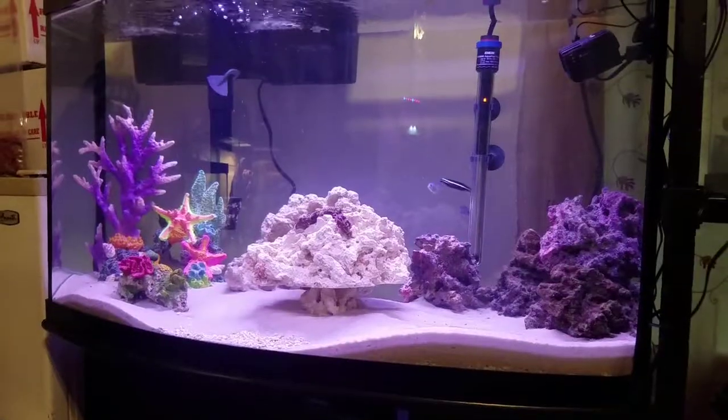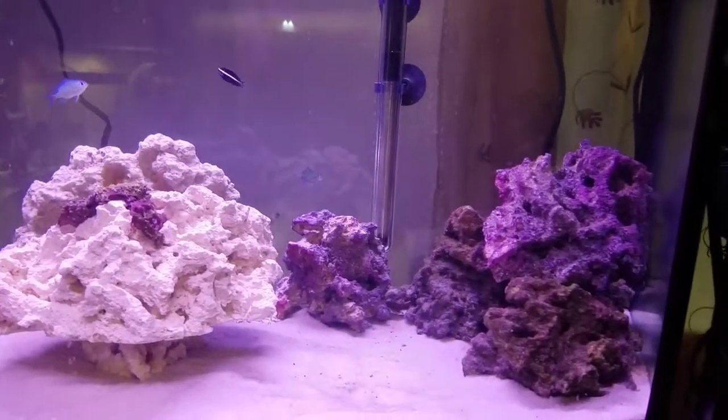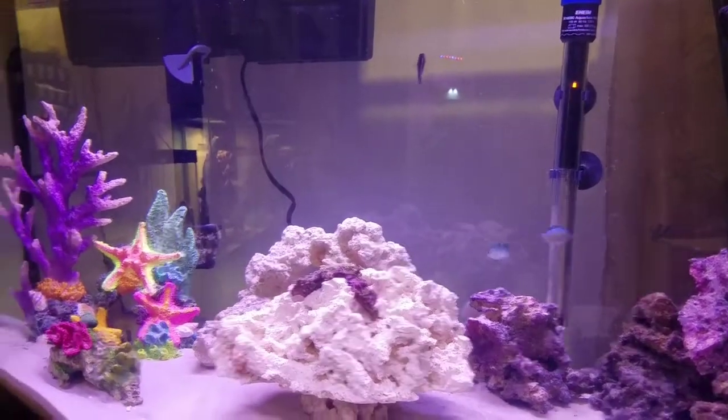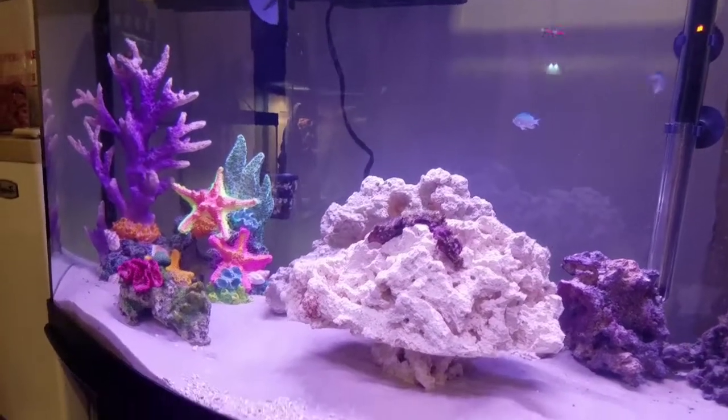I figured I'd do a little update on the saltwater tank — what's going on with it, what I've done differently. See what you guys think. As you can see, I've added a couple more pieces of live rock and there are some new fish in there. I'll start off from where I left off.